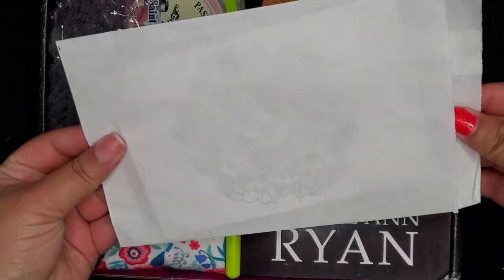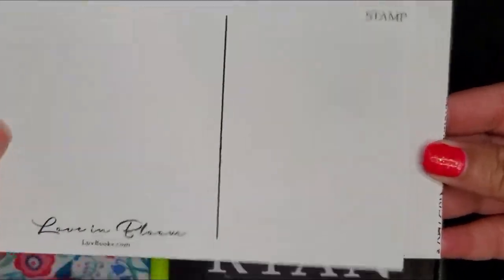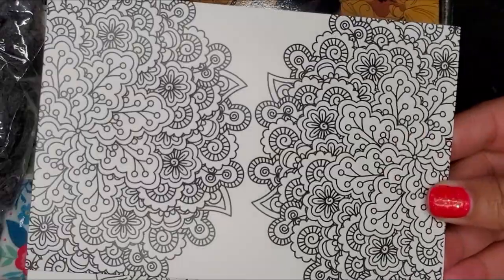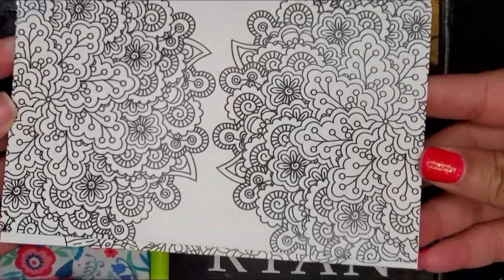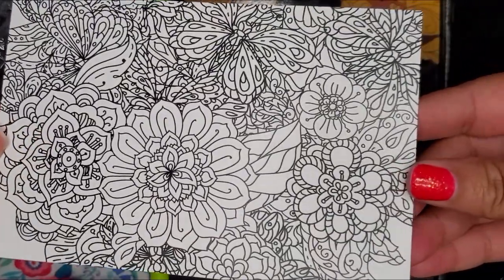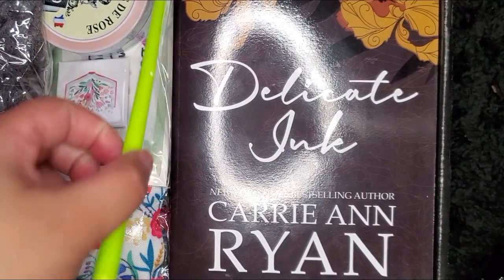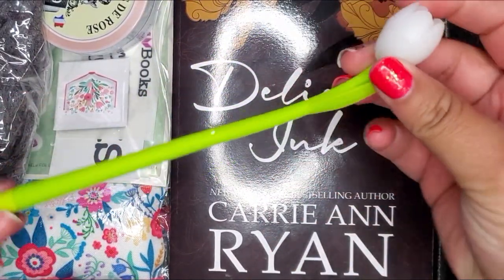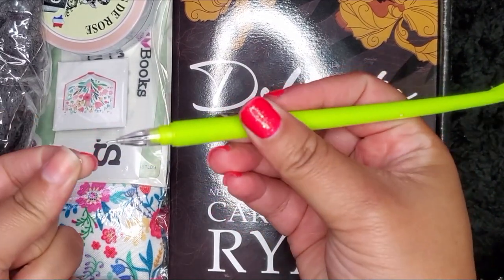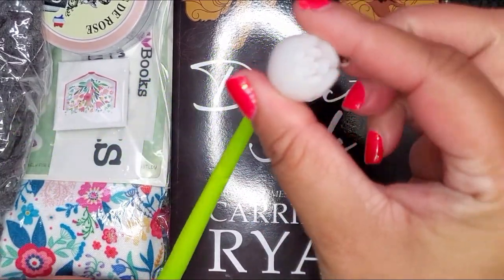First up, we have some postcards. I really love all these designs on them. It seems like these designs, you can actually color them yourself before you mail them to somebody — I really like that aspect. Next up is a pen. I really adore this pen — it's a nice flower pen. It's really soft and I like the ink of it. There's a little flower on top. It's just good for spring.